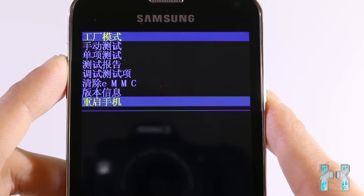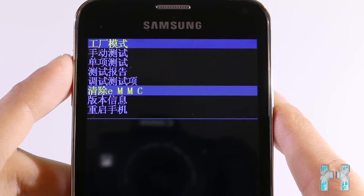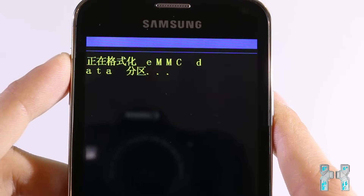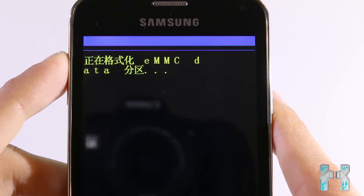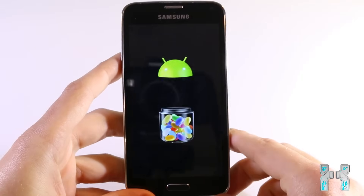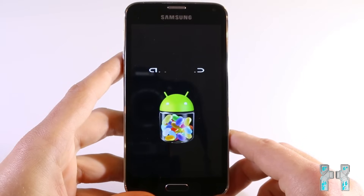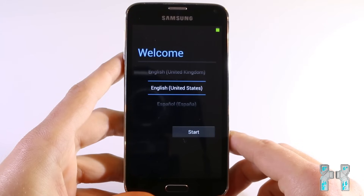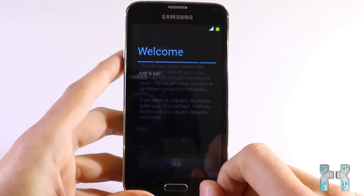Last but not least we have reboot. Now I will wipe the eMMC to show you how to factory reset your China phone. I'll press the home button to wipe the eMMC, and as you can see it starts to wipe. When the process is finished the phone will reboot automatically. Only do this if your phone is not booting anymore — if you have no issues and you do this, you may break your phone. As you can see the phone has rebooted and everything has been reset to zero.